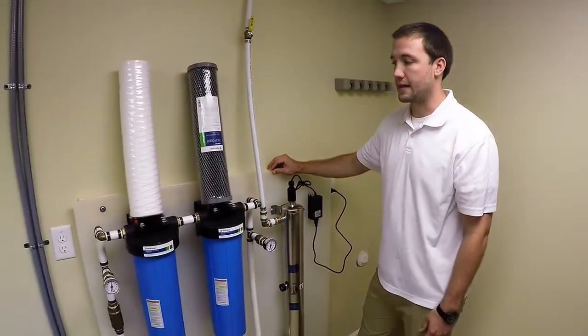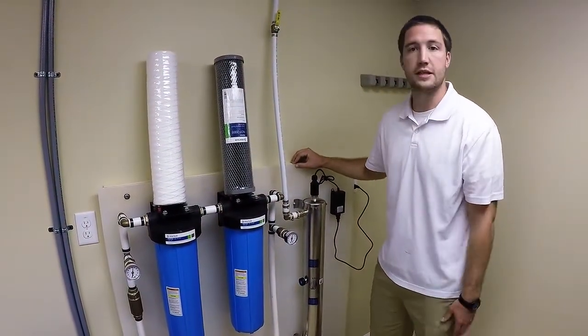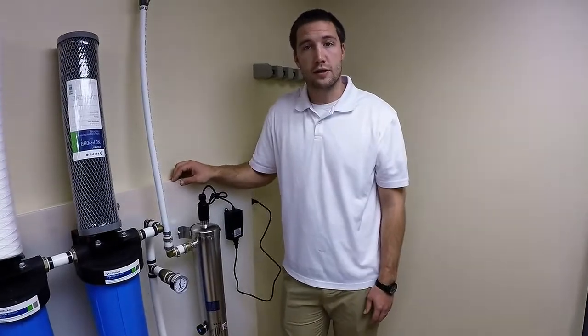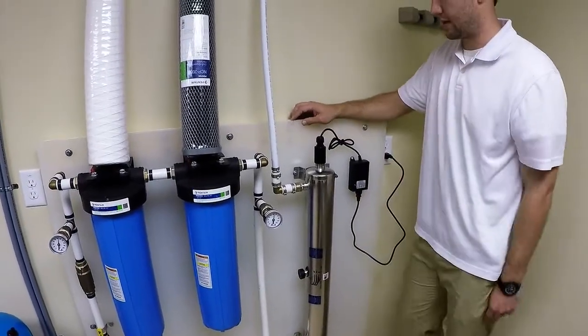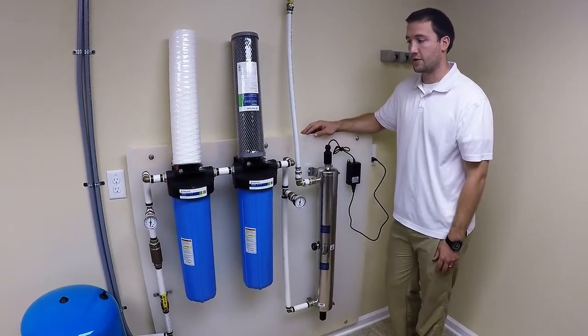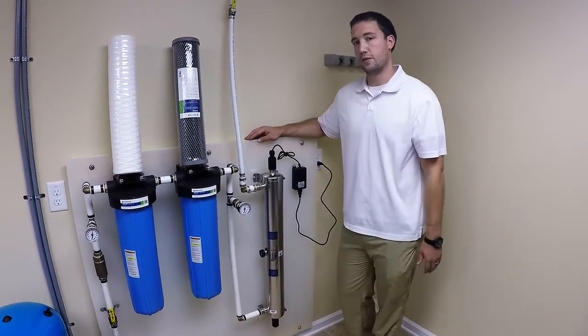The filters need to be maintained at least every three months — I've seen customers get away with six months, but we recommend three months just to be safe. The UV light needs to be changed out annually. It will beep or go red if anything goes wrong and stop working. This is a purification skid that RMS makes — a 15 gallon per minute purification skid.